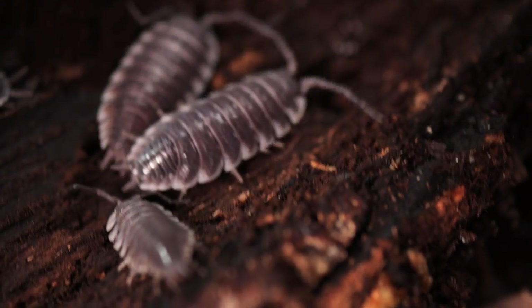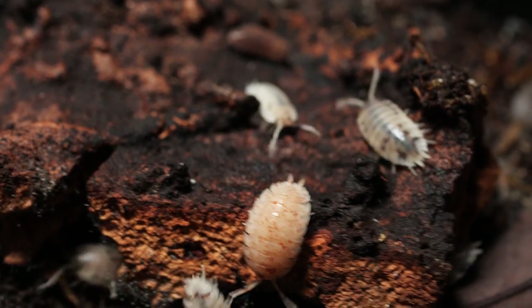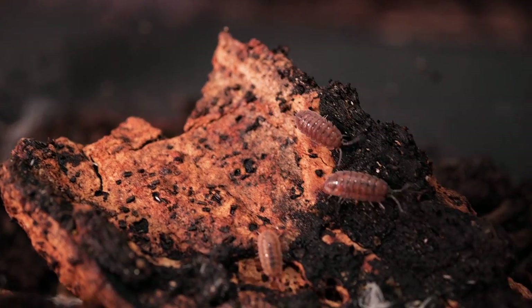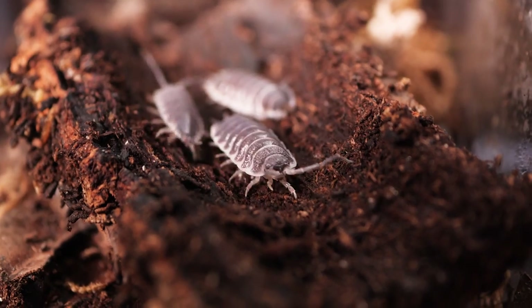In addition to those communals, I also have six different colonies of isopods. Originally I was getting them from my bioactive enclosures, but I became so enamored with how they looked that I decided to just keep them all individually. Technically five of them are separated as separate species, and the sixth is just kind of a mixed lot of all kinds of different isopods. That's usually the colony I draw from to put into different bioactive enclosures. Recently I set up my ball python bioactive and put some in there, as well as my leopard geckos. If you'd like to see some videos on my leopard gecko or ball python bioactives, be sure to leave a comment down below.